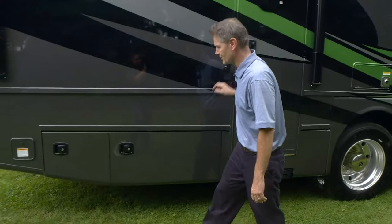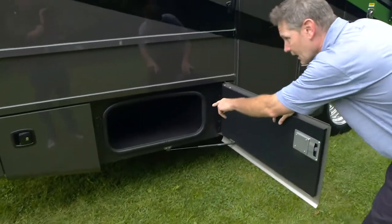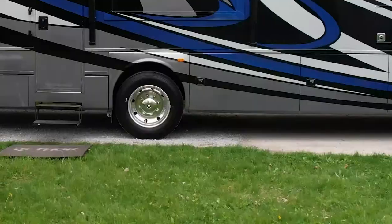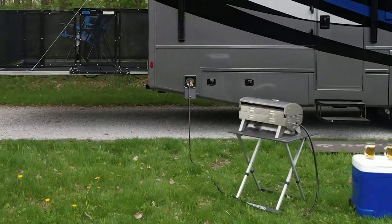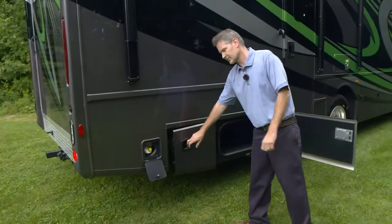That door leads to the garage. Over here is another storage bay. And right here is your exterior propane connection — we talked about grilling out. Maybe it's a griddle feeding everybody at the tailgate. That is where you hook up your favorite outdoor cooking utensil.